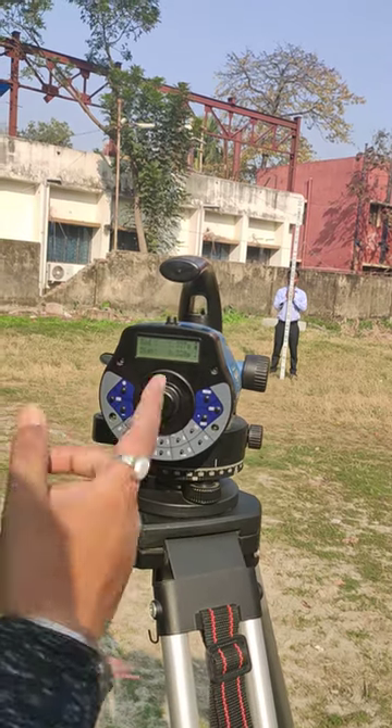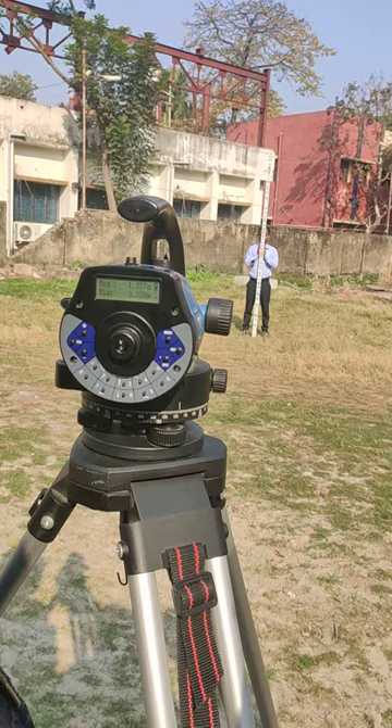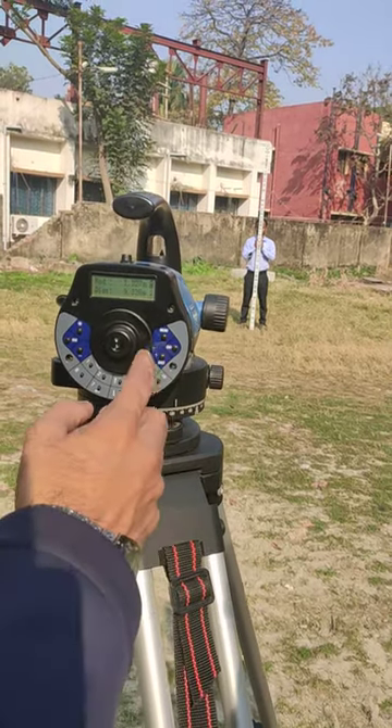Escape press. How do you do it? Average. Continue measure.